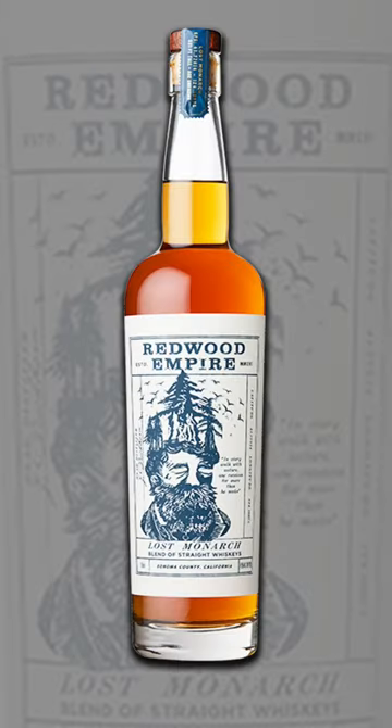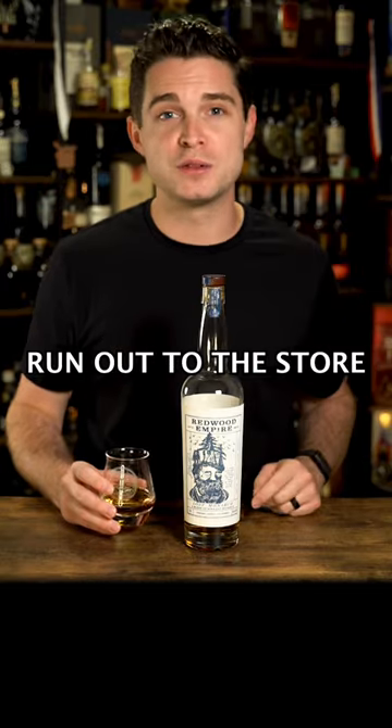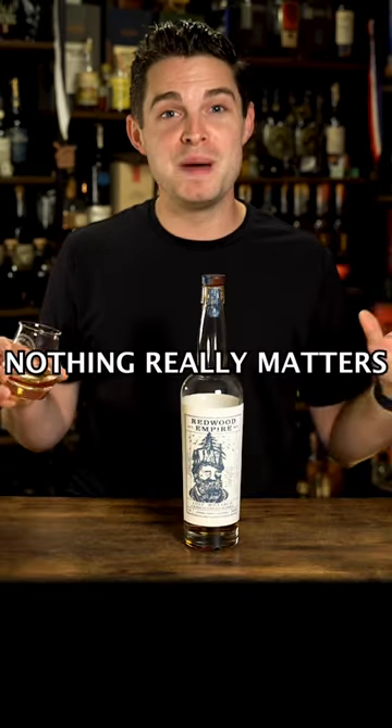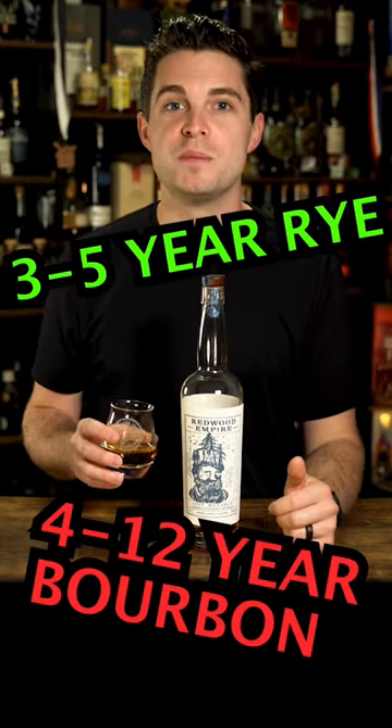This is Redwood Empire's Lost Monarch American Whiskey, and I'm gonna give you three reasons why I think you should run out to the store and pick one of these up. The first and most important thing of all is the flavor profile of the whiskey. Nothing really matters if what's inside this bottle sucks, but in the case of Lost Monarch, this is a beautiful blend of three to five-year rye whiskey and four to 12-year bourbon.